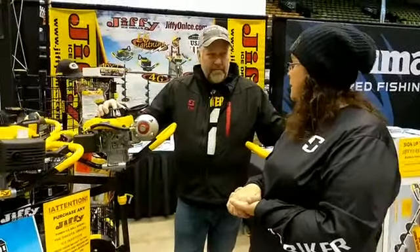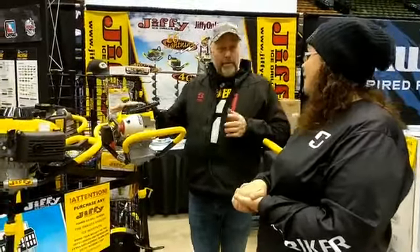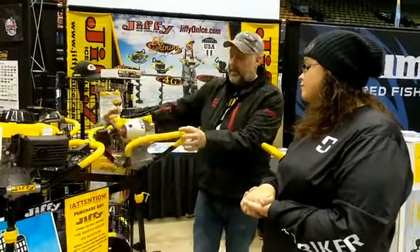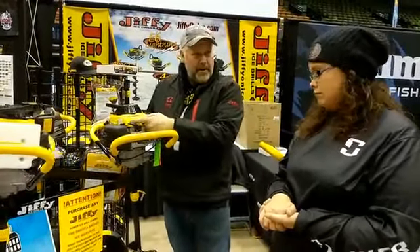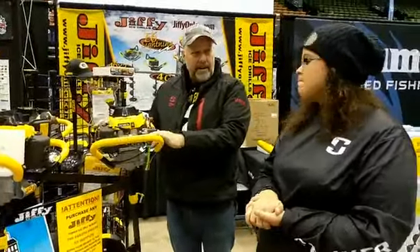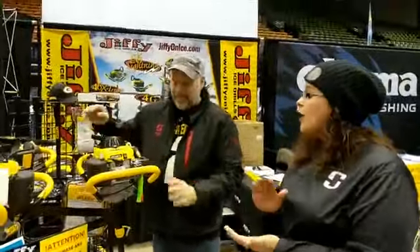The Model 46 Extreme propane auger — one of the most versatile augers on the market. You never have to worry about priming, choking, or the carburetor. The one thing I will say about the propane unit and the 4G with four strokes is you have to be absolutely certain to set it down spark plug side up. If you set it down backwards, you're going to get oil draining through into the carburetor, foul it up, and it will never start. So if you're having starting problems, you most likely set your auger down the wrong way at some point.